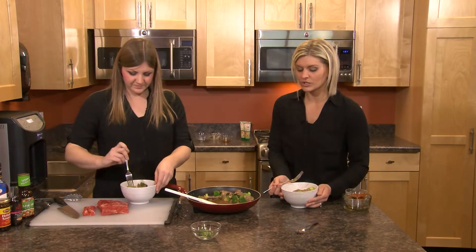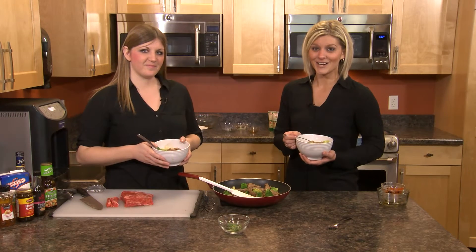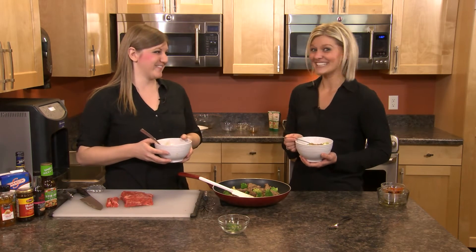That is delicious! For this recipe or any of Julie's recipes from her blog, you can visit our website festfoods.com and click on the health and wellness link. And now I'm in the mood for a fortune cookie — how about you? Definitely. Back to you.